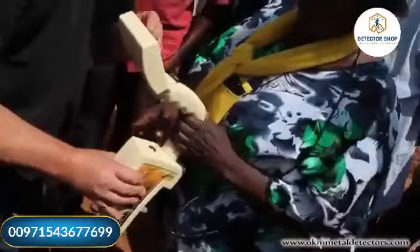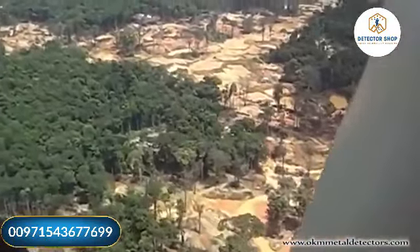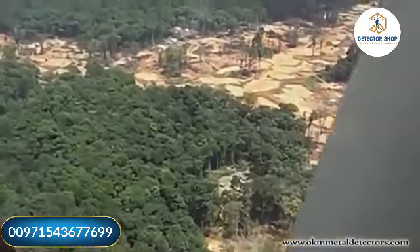Prior to the introduction of the Rover Gold, our specialists have traveled the world to test the unit in gold areas and mines in places like Tanzania, Sudan, Malaysia, the USA, and other countries.